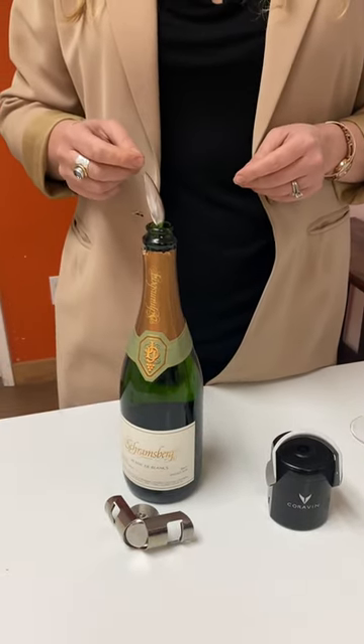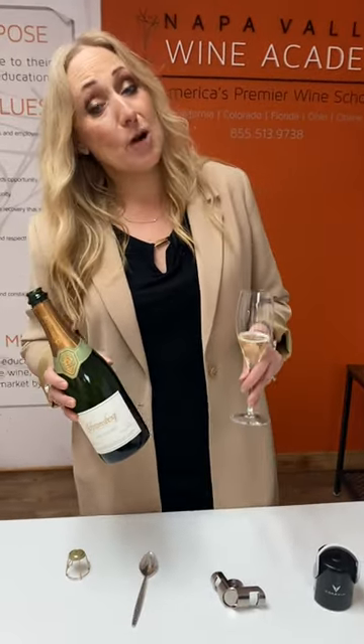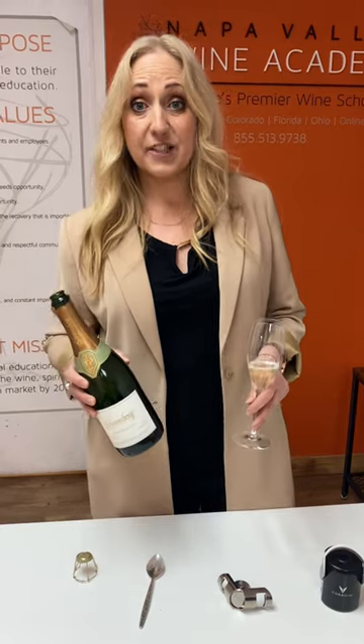To be honest with you, if you open a bottle of sparkling wine, grab a friend and enjoy it to the last drop.